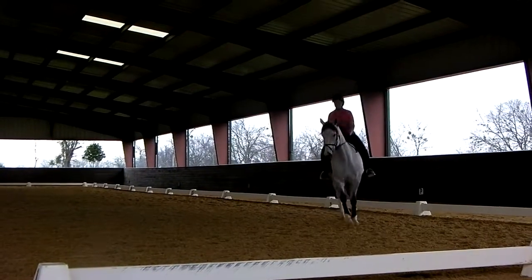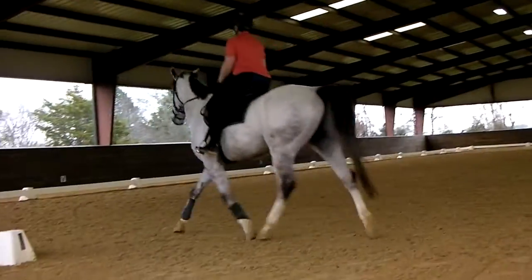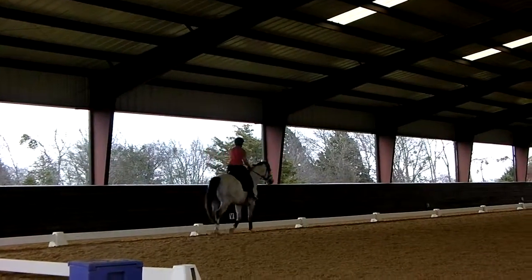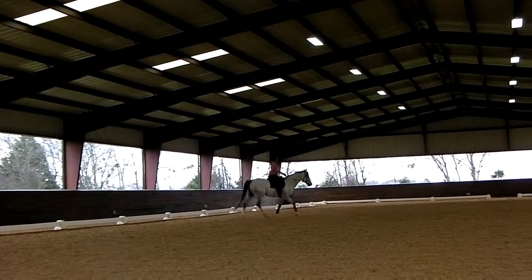Now half up again. In against you. Outside rein. Inside leg. Take the pressure off. Repeat. One time might be quite strong, the next time might be very tight. This is something I have to figure out through riding.